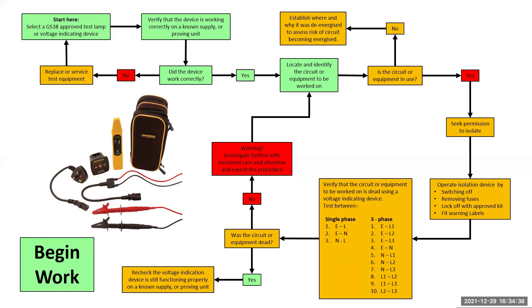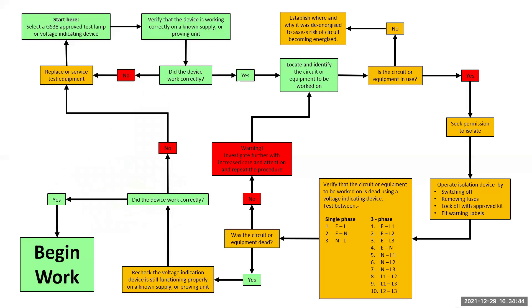If the circuit was dead, you now need to reprove your voltage indicator. Consider this: how would you know if the tester was working properly? Because the circuit was dead, so no LEDs would have lit up. Either that, or your voltage indicator developed a fault while you were using it — and this is what you need to do to prove that it worked one last time. If the device is working, you can begin work. If not, you need to carry out a risk assessment, make safe, and then replace or service your test equipment, possibly even starting the process again.